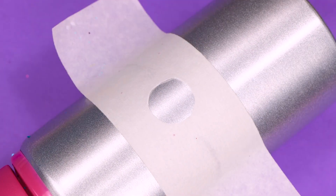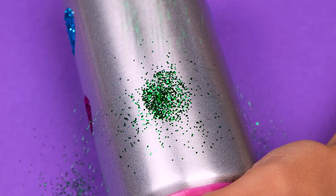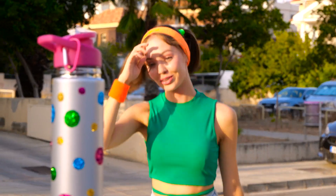There's no such thing as enough glitter! People won't be able to take their eyes off your fancy water bottle!